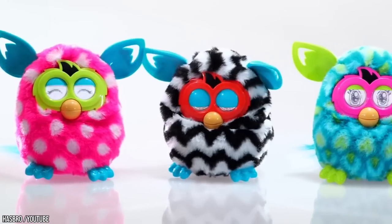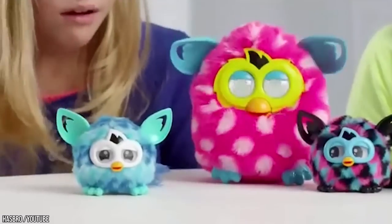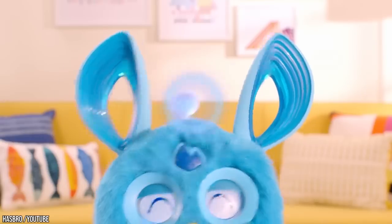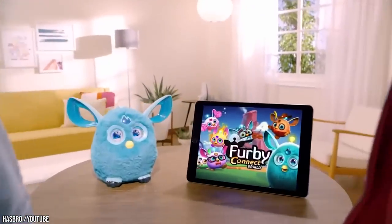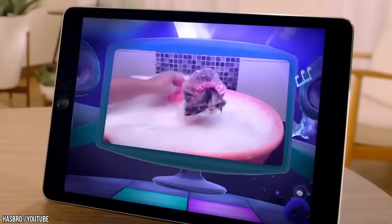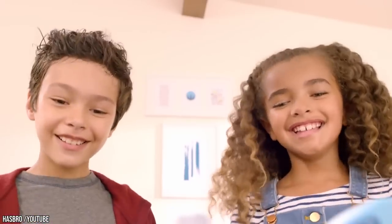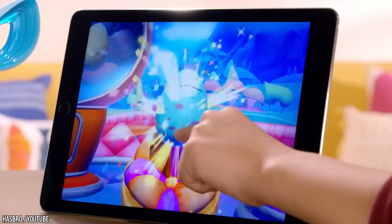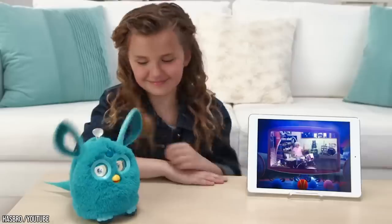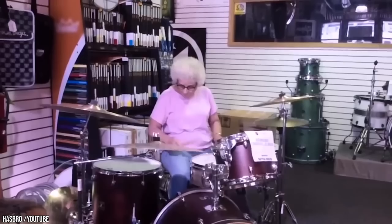The Furby Boom was capable of remembering its name and the names of its friends. 2014 saw the release of the Furblings, baby Furbies that could interact with the Furby Boom. The most extensive update came in 2016 with Furby Connect, which featured much more expressive eyes and a broader range of movements. Its app connectivity allows users to connect to a whole virtual world — owners can watch videos, play games, and interact with other Furbies, with new content constantly being released and still available for purchase today.